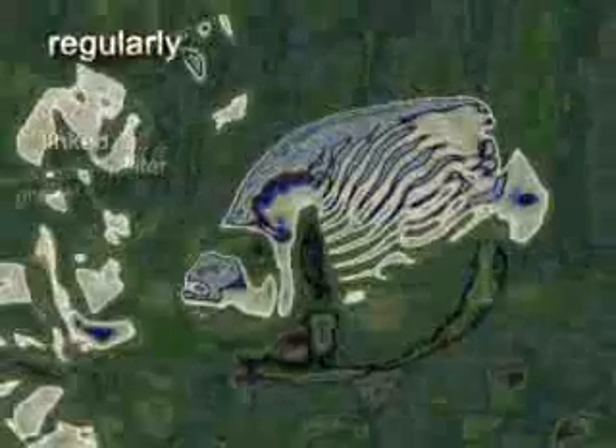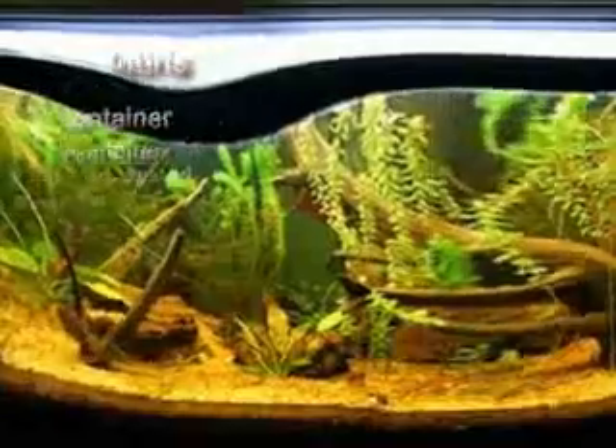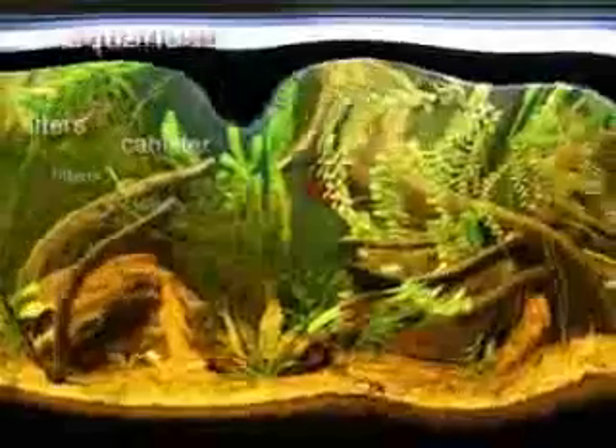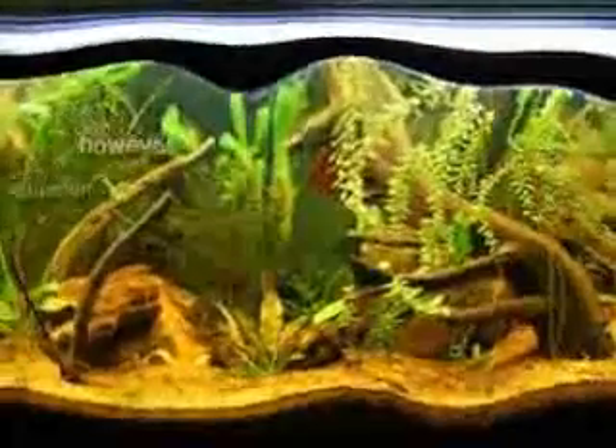Canister filters, on the other hand, hang onto the side of an aquarium and house an internal pump connected to a sealed container. This container traps waste and debris from the aquarium water. Fluidized bed filters, like canister filters, hang onto the wall of the aquarium; however, they pump water up and into the water through fluidized materials.